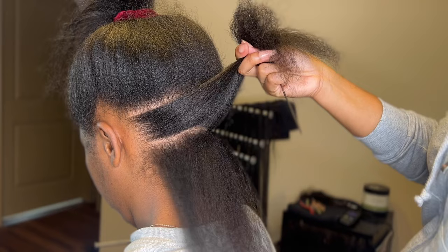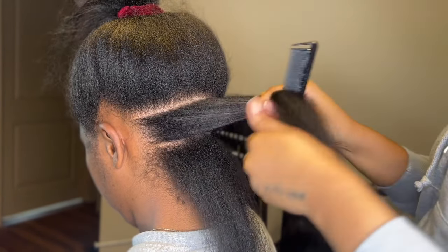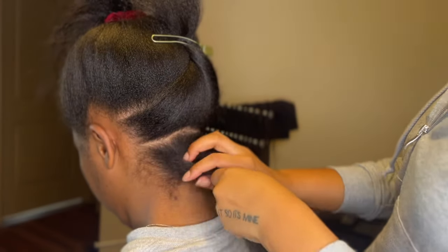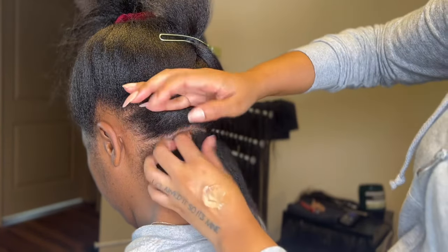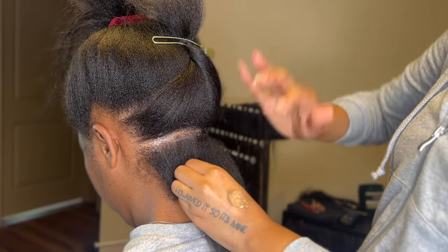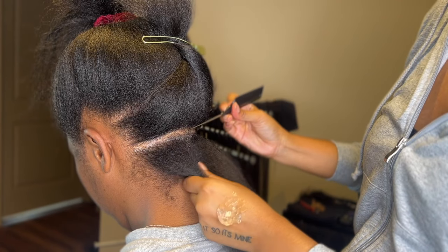For this client specifically, I'll be doing medium large on her hair. As you can see when I part, I move things out the way — I move it up, I move it down, I grip it. I make sure that I'm getting everything crisp and clean and that I can see what I'm doing.